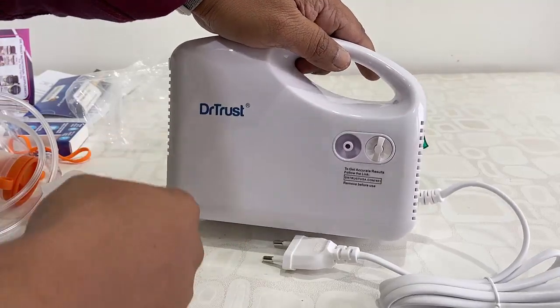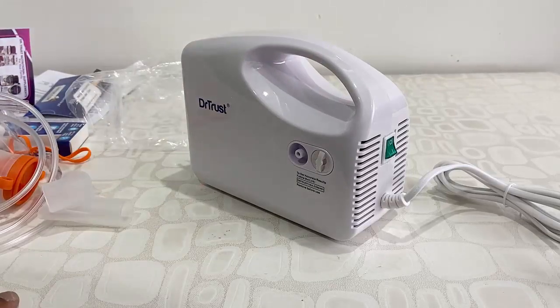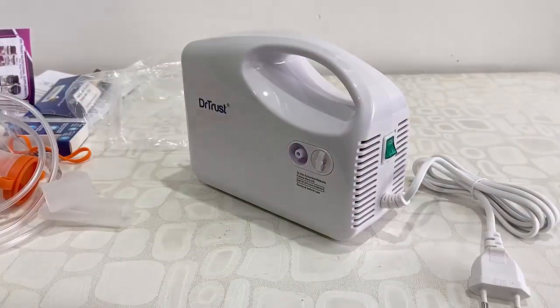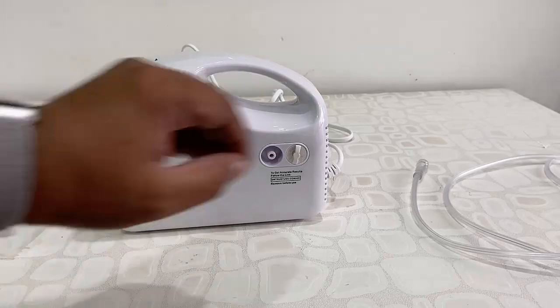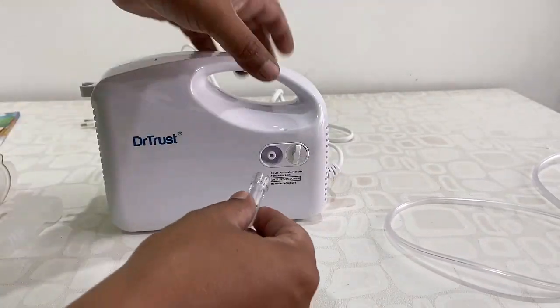You need to attach your air pipe. The build quality is good. Now I'm going to show you how to use it, but first let me make one thing clear: you need to use only your doctor-prescribed medicine. Use doctor-prescribed medicine only.